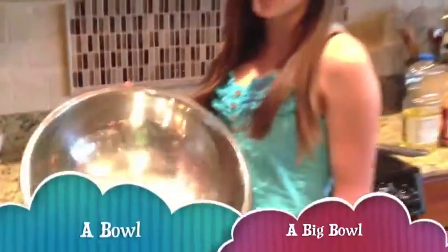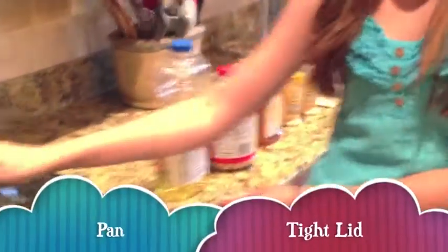Today we're going to be making homemade style kettle corn. First, you're going to need a big bowl — a big one. Next, you're going to need a pan with a lid. Make sure the lid fits.